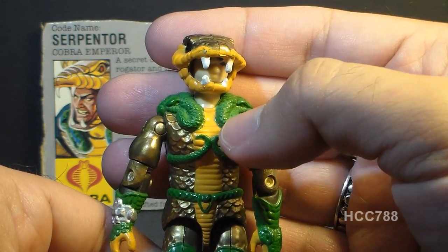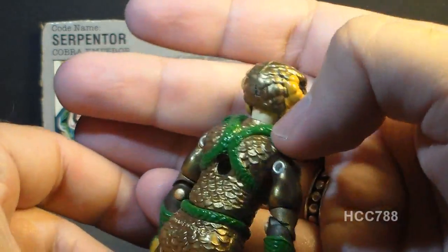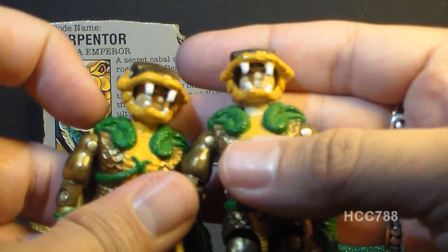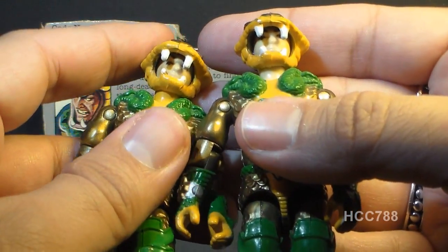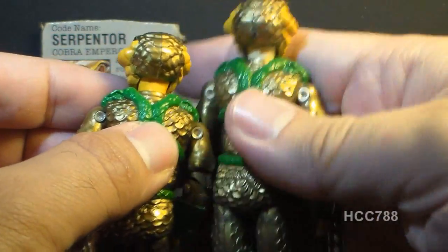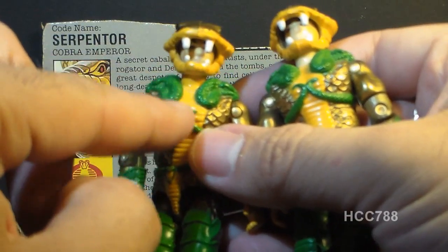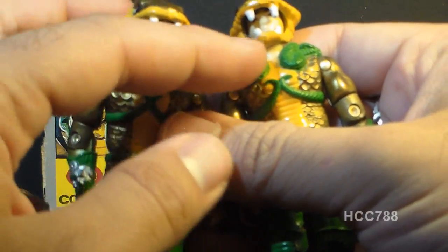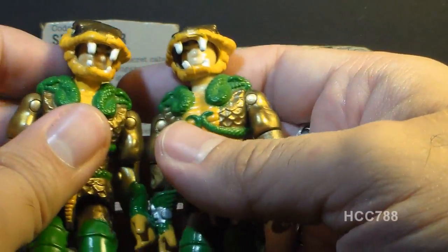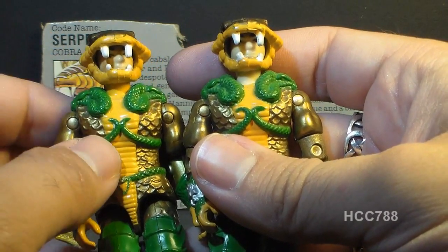There is a variant with Serpentors that came with the air chariot. Most have a normal flesh tone neck, but a few came with a yellow neck, painted on there. I assume the choice of yellow was to make it look like a continuation of the yellow on his chest, but at some point they changed that decision. I prefer the more common version — the yellow neck just looks a little odd.